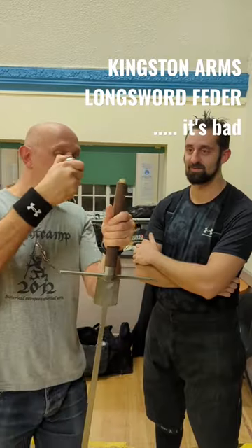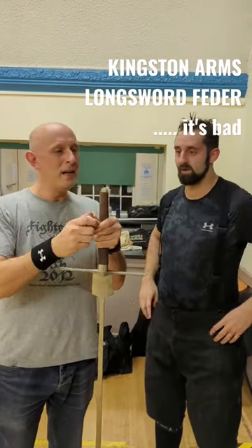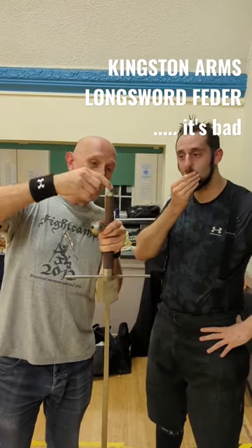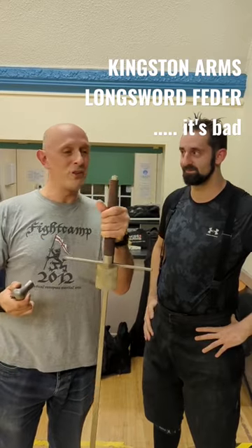And all that's welded to the end of the tang is that tiny little bit there — tiny — and it's at the weakest point, or one of the weakest points of the whole thing. It's absolutely disgraceful that you should have a welded-on thread at that point, exactly where the pommel joins onto the guard.